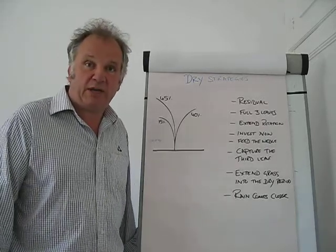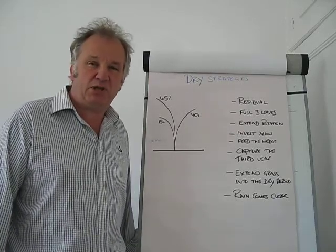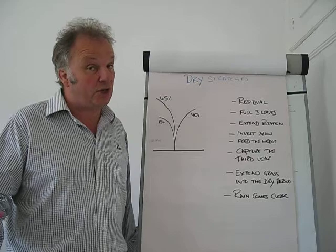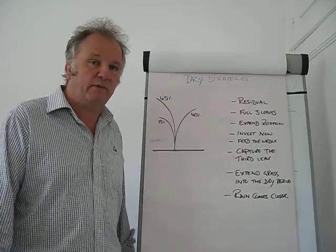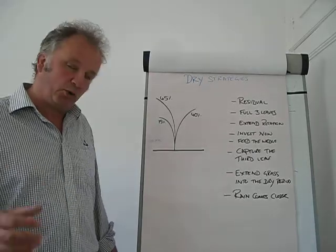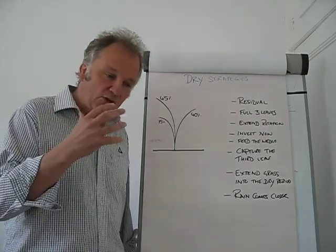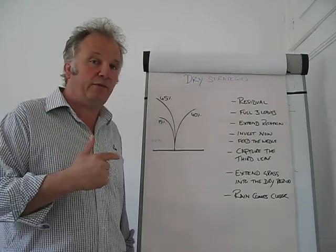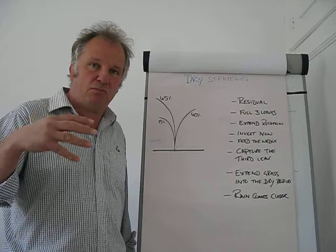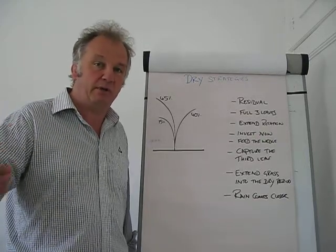A ryegrass plant has three live leaves. The first one is the smallest at about 15% of yield, the second is about 40% of the plant's yield, and finally the third leaf at 45% of the yield. What I am talking about now is enhancing and grabbing what the plant does — making sure that we capture that full third leaf so we have as much as the grass can give us to stretch our grass into the dry period.